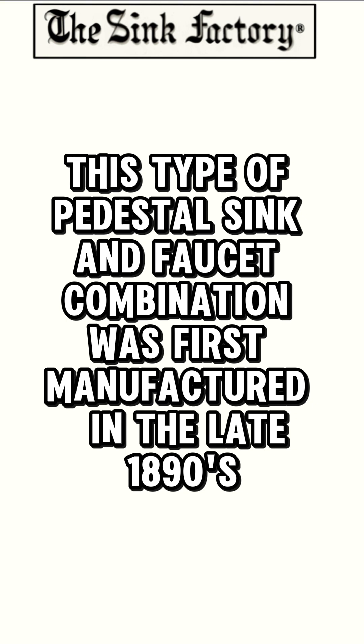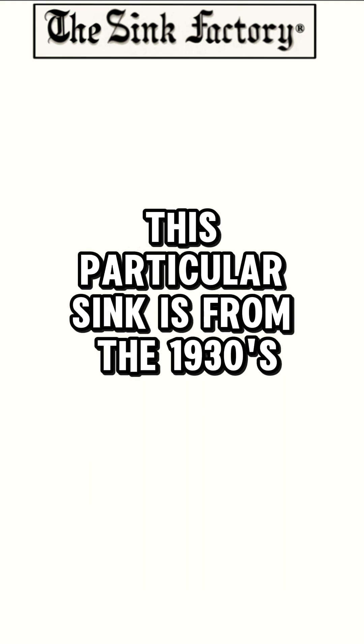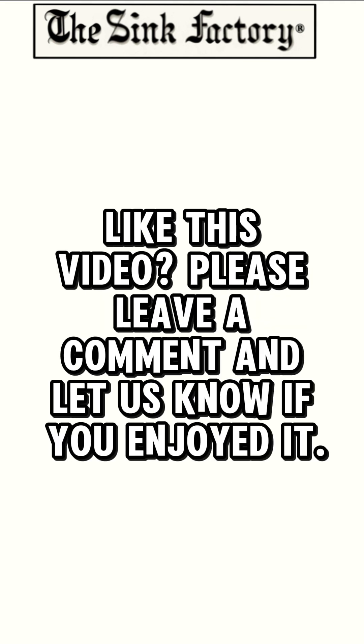By the 1930s, this type of faucet and sink combination had fallen out of favor, since most faucets now had a spout outlet above the basin. This particular sink is from the 1930s.